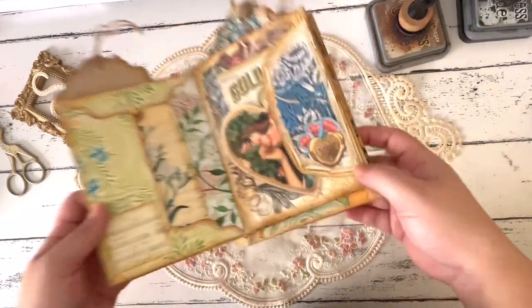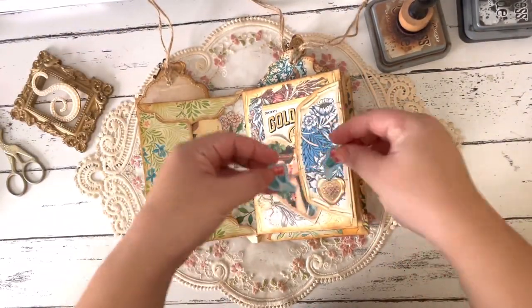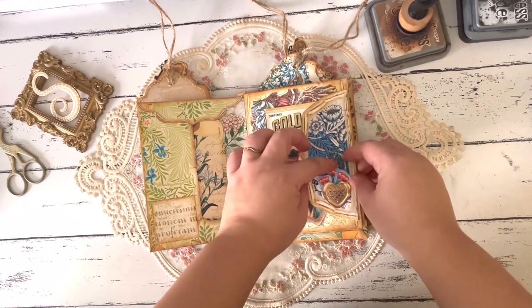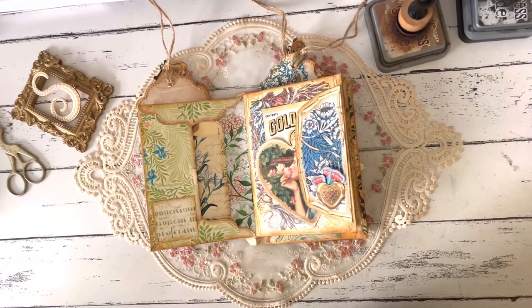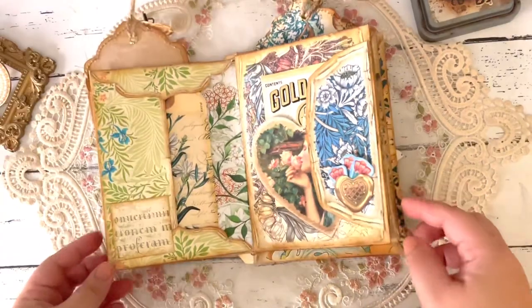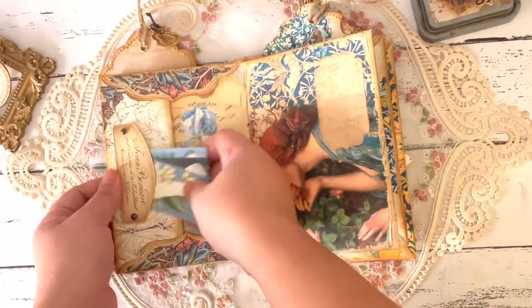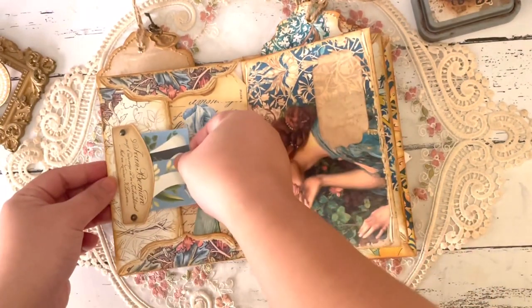Here I just added that super cute seal, and then these three flowers that are also part of the Arabella kit. They just go in there — it's like a little vase in my mind for those super cute flowers. Then another page, so we have a sort of tuck spot here with these three labels that you can use throughout the journal, and then another tag.